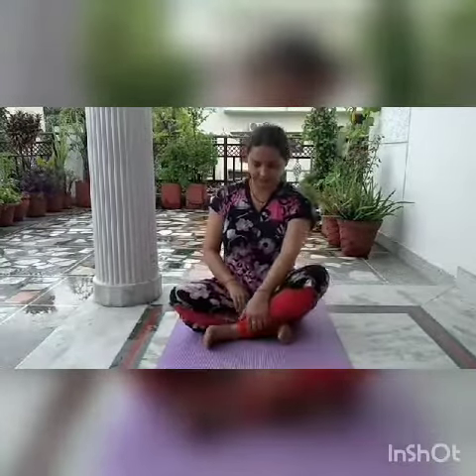Good morning children, today I will tell you about yoga. This is Sukhasana, the easy pose. For this, you have to sit in this position, keep your palms on the knees, and close your eyes for a few minutes.